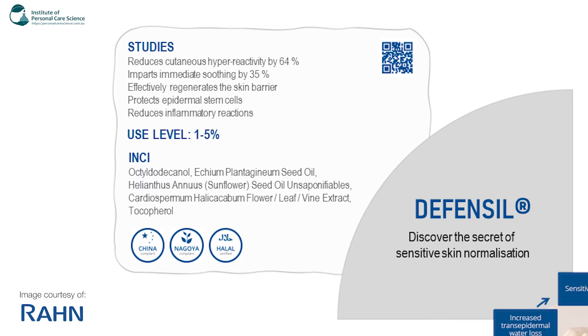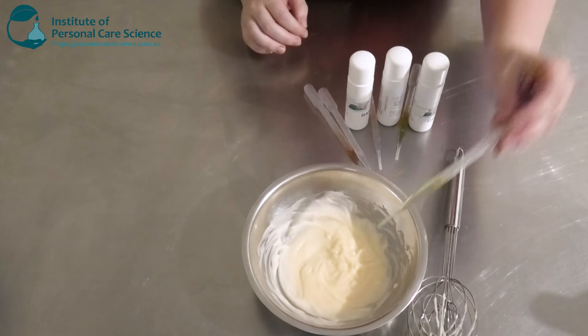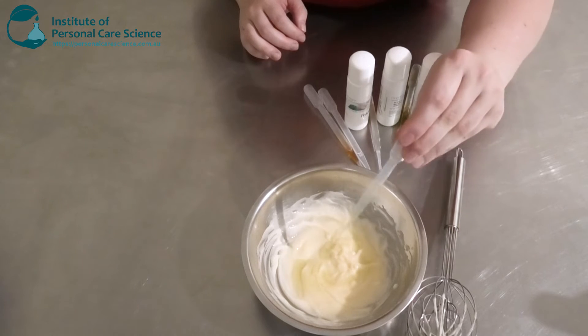The Defensil is especially beneficial if the skin is dry and damaged. It also helps to protect the epidermal stem cells and reduces inflammatory reactions when it comes to sensitive skin. So I'm going to add that one in.